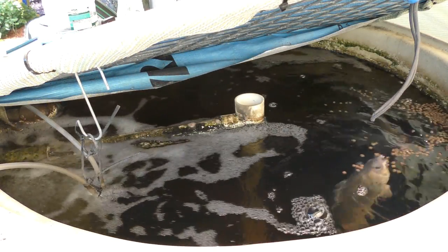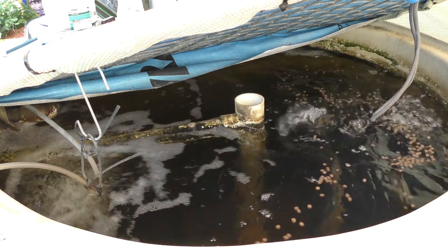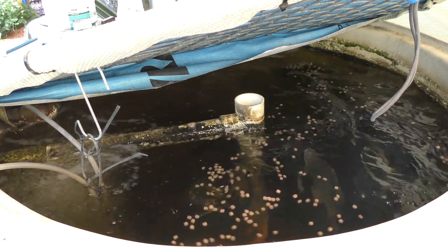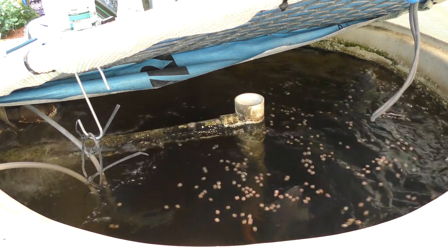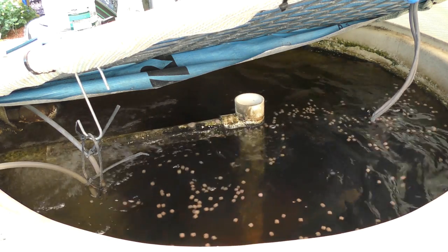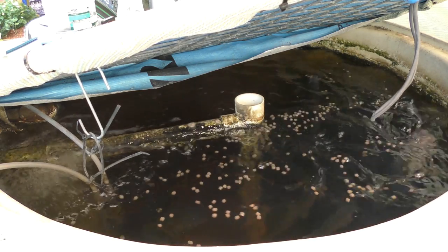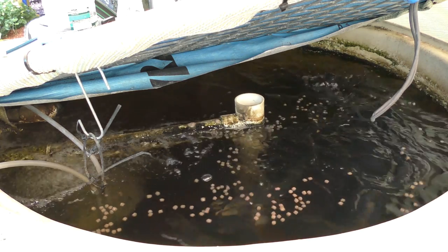We'll jump over to the fish and have a bit of a gander at how they're going. We'll toss a bit of food in and see if these fellas are hungry - normally doesn't take them long to come up and make a bit of an appearance. We're actually feeding a lot more up at the surface now than they were originally - totally different to the jade perch though, the jade perch were always from day one straight up to the surface and smashing the feed.